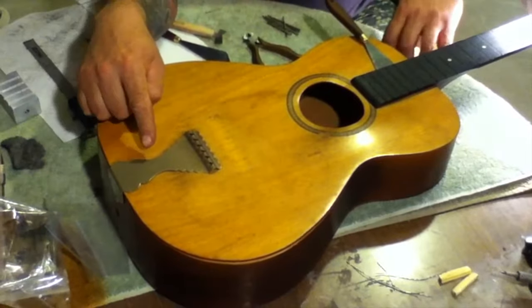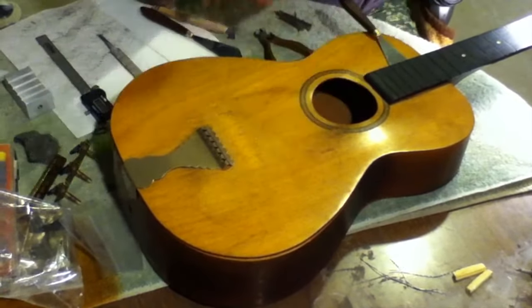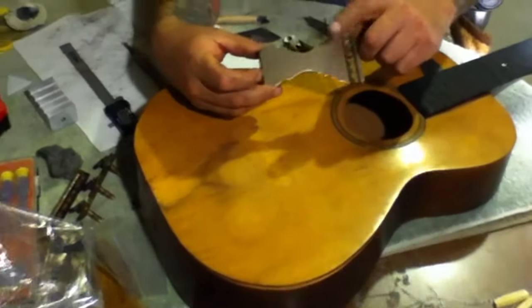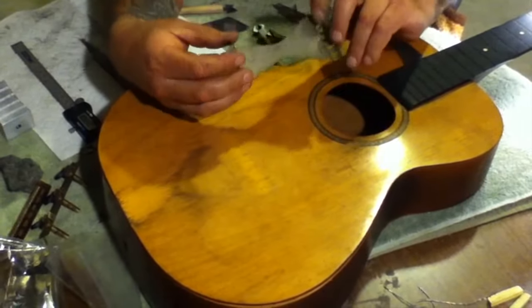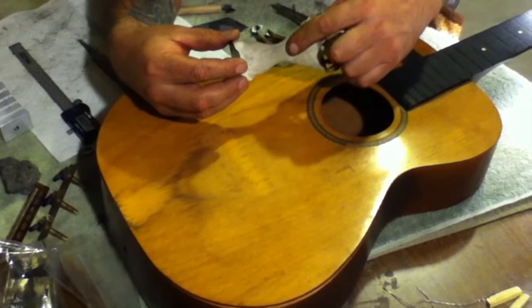I've also gone ahead and removed the Oscar Schmidt tailpiece from this particular instrument and cleaned that up. It has a silver nickel plating on it, and back in the day, if you were interested what these cost, they actually cost 25 cents, which is still written here on the inside, underneath the dirt, if you can see it there.